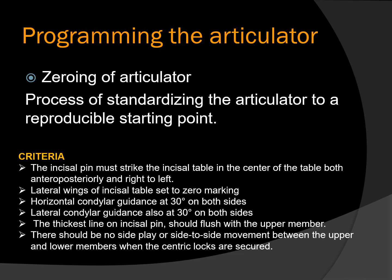This is the criteria for zeroing of the Hanau articulator. The significance of zeroing is that as per manufacturer instructions we have to start with a baseline or zero value and then mount the cast and program it. All values that can be manually changed in an articulator should be at baseline before mounting the cast.